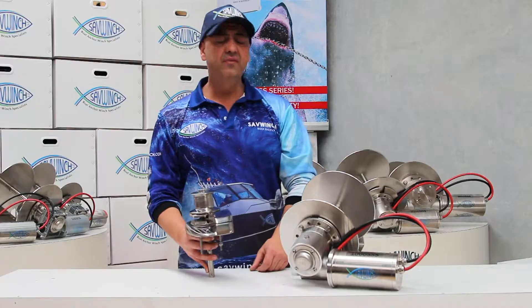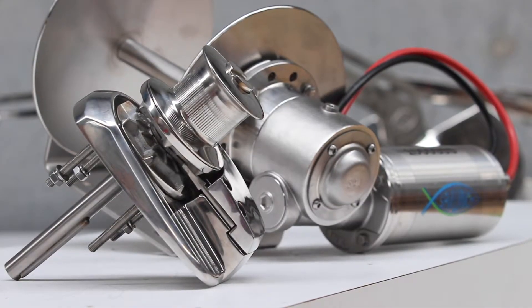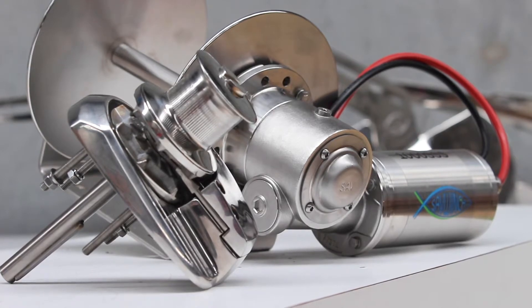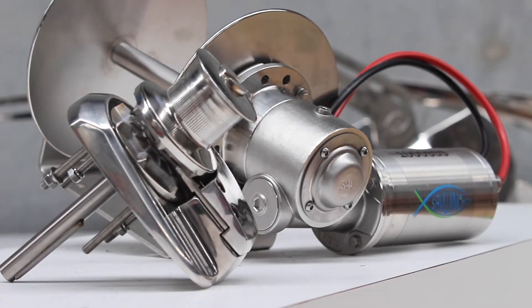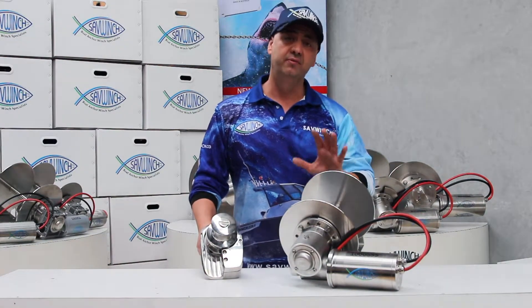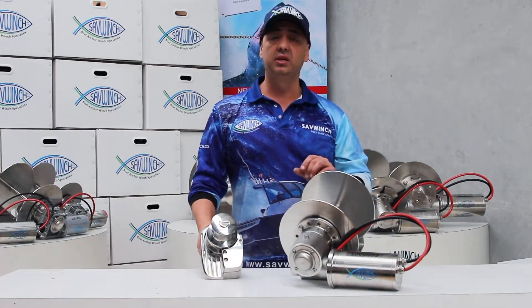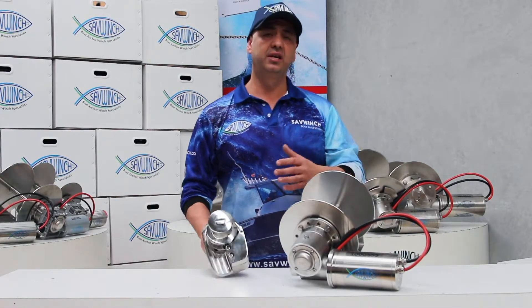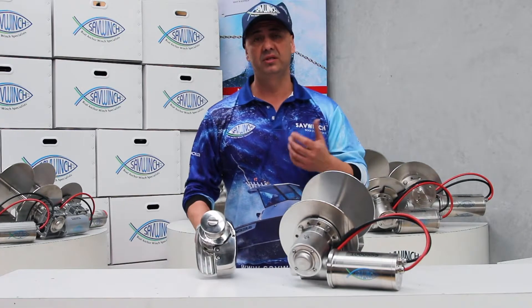Ever since the drum winch evolved, especially in the last 15 years or so, and had a rebirth in the bottom half of Australia, it's now spread to all parts of the world and is forever growing. Especially in Australia and New Zealand right now, you would very rarely see a feeding style winch under say an 8 to 10 meter boat.